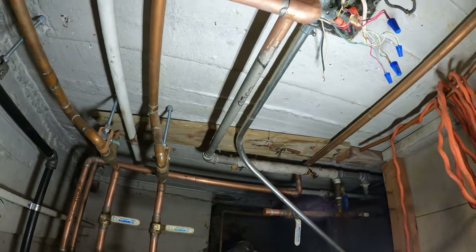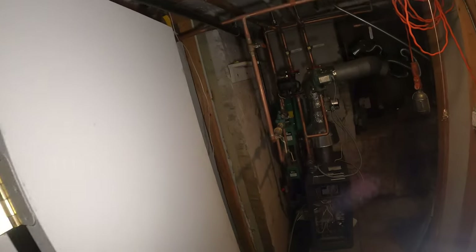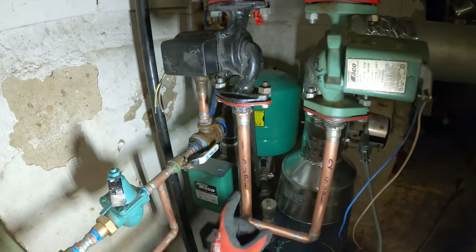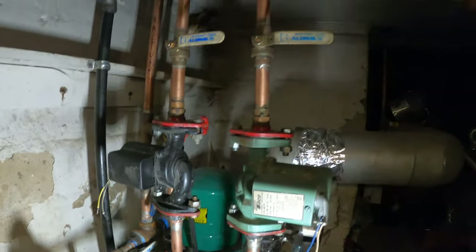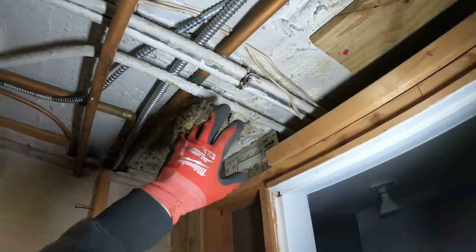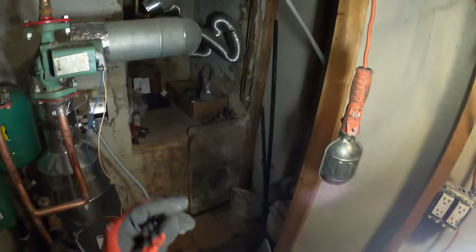We have two thermostats. The guy is not here. I know this is one of the thermostats — it has to be for the downstairs area. So that's going to be the first floor. The next thermostat — I don't know where it's coming from. I see two cables here, and then what's this — is this the 120 coming in?